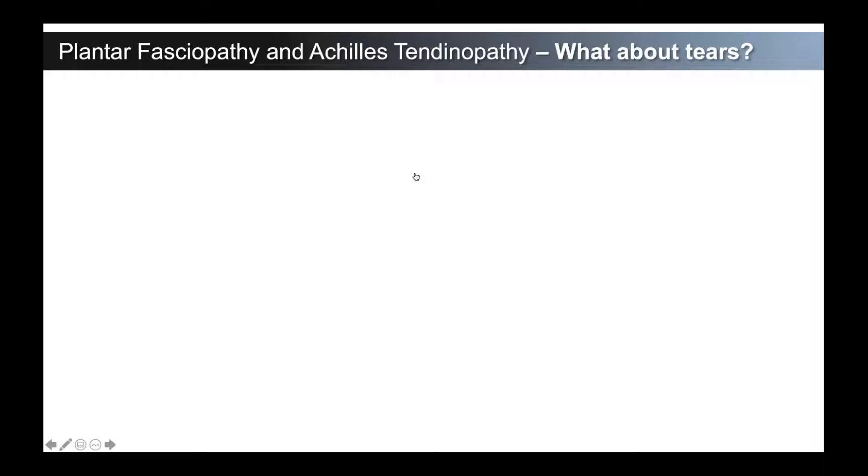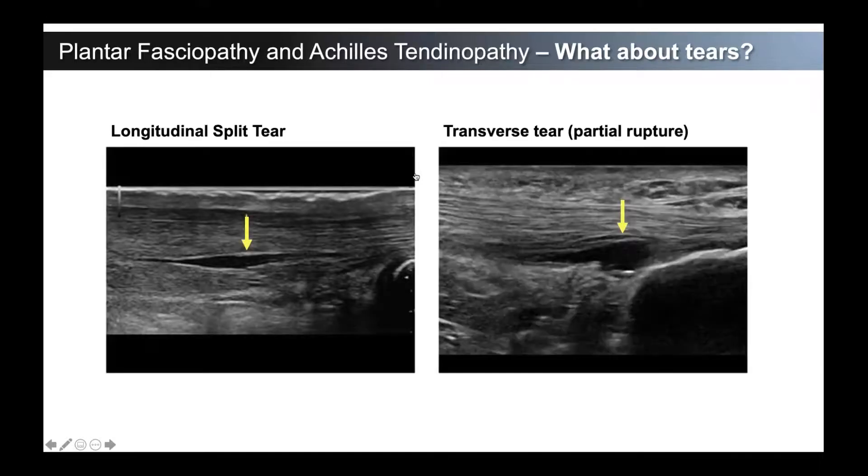What about tears? You see on MRI and ultrasound findings quite a few different kinds of tears. The most important thing is to classify that tear — is this a longitudinal split tear or is it a transverse tear, what we consider a partial rupture? Understand the configuration and how this affects the loading of the tendon. If it's a longitudinal split tear, overall from a transverse cross-section you still have similar numbers of fibers running longitudinally that can be loaded. Even though in a longitudinal split tear you have some small tearing, you probably still have 90-95% of the tendon that can be loaded longitudinally.